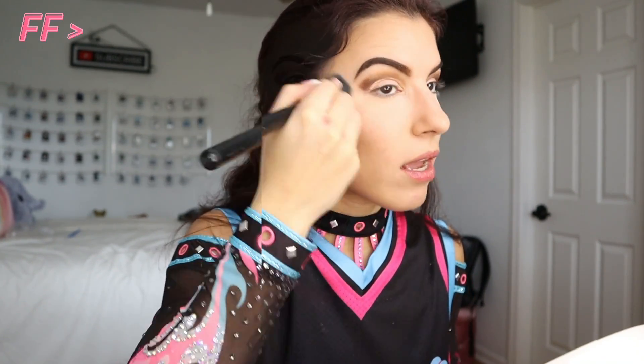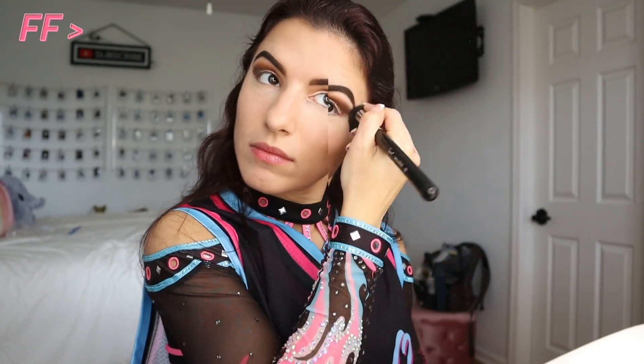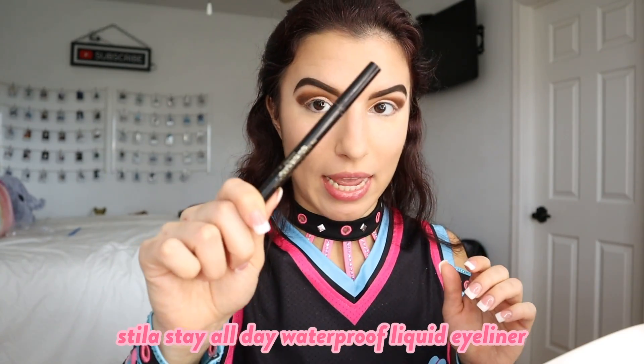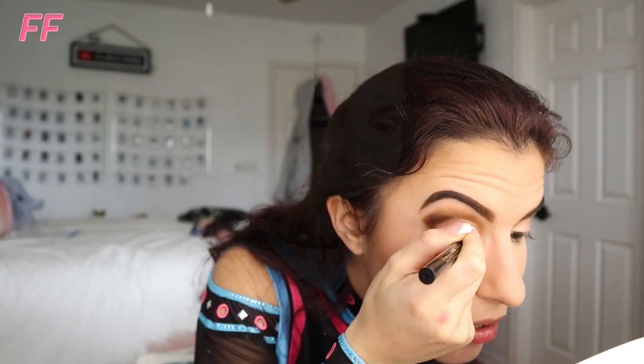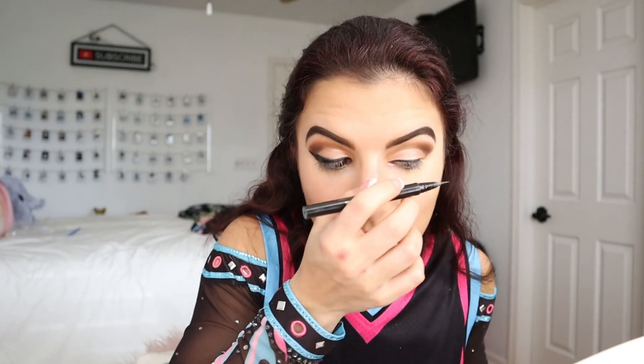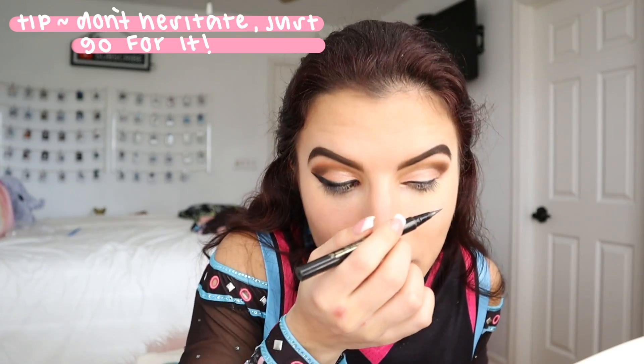After wiping it all away, the eyeshadow on the lids is done. Now I'm going to go in with my Stila Stay All Day Waterproof Liquid Eyeliner. I do a very dramatic cat eye — sometimes they come out even, sometimes they don't. We're putting on fake lashes anyway, so it's going to be a journey. First one's done — not too thick, not too thin. The trick with winged liner is to not be hesitant and just go for it. Oh my god, they came out even! It looks really really good!